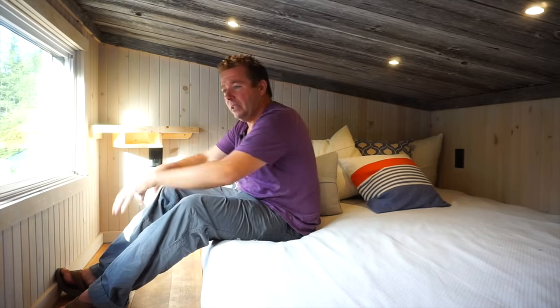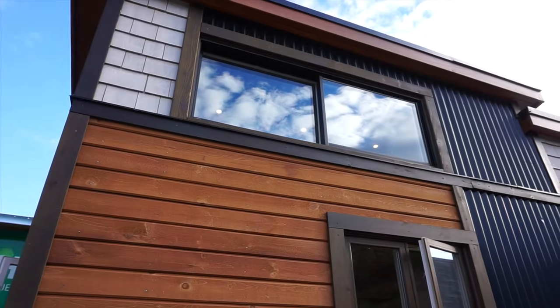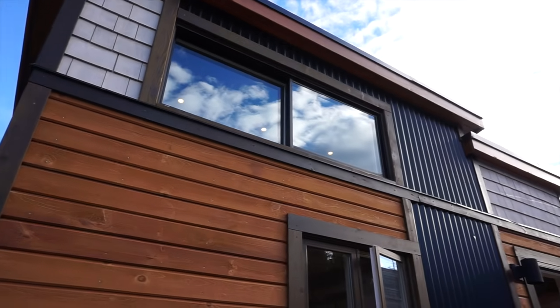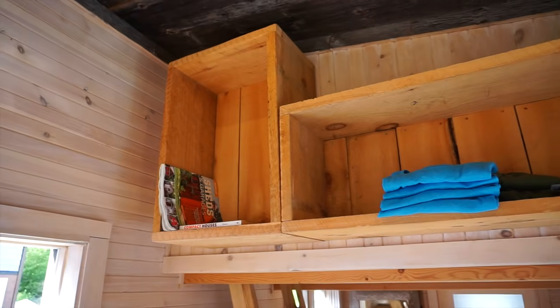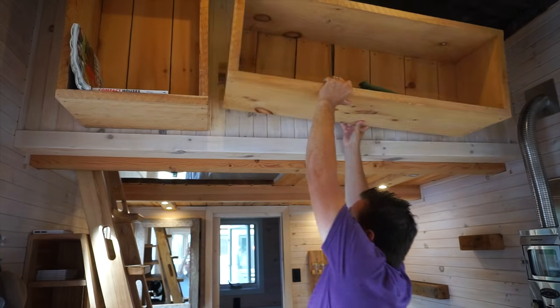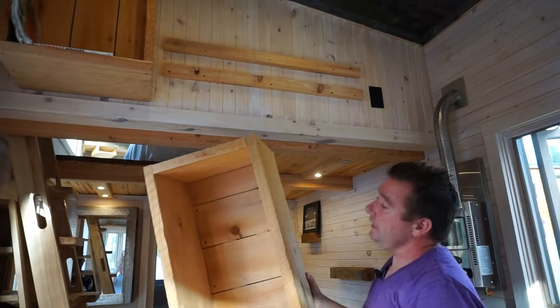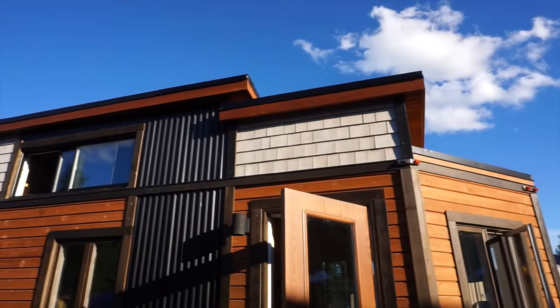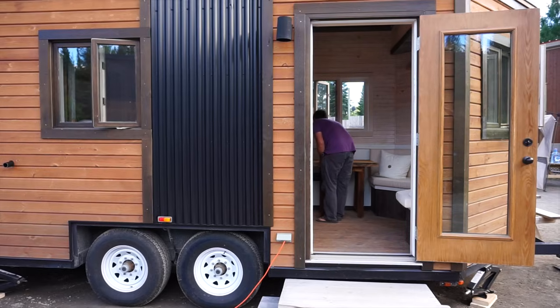We have a sliding window upstairs. The reason we used sliding windows is because eventually people have to change their mattress, and once you open it you can actually slide a queen mattress through. The wood crates up here can be removed — they're built with a 45-degree wood cleat, and this one can be removed as well.